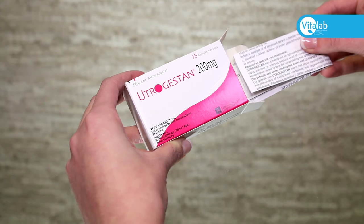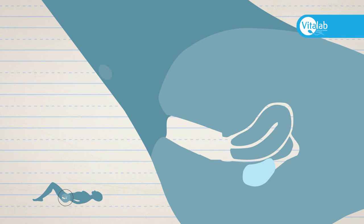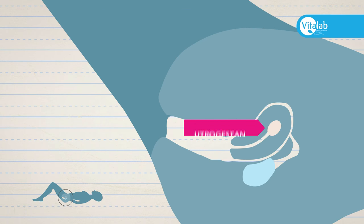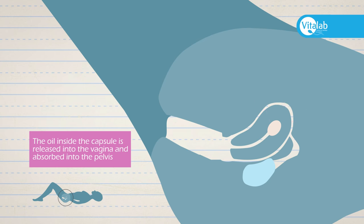Utrogestan is inserted vaginally. Insert the capsules into the vagina, pushing the capsules as high up as you would a tampon. The oil inside the capsule is released into the vagina and absorbed into the pelvis.